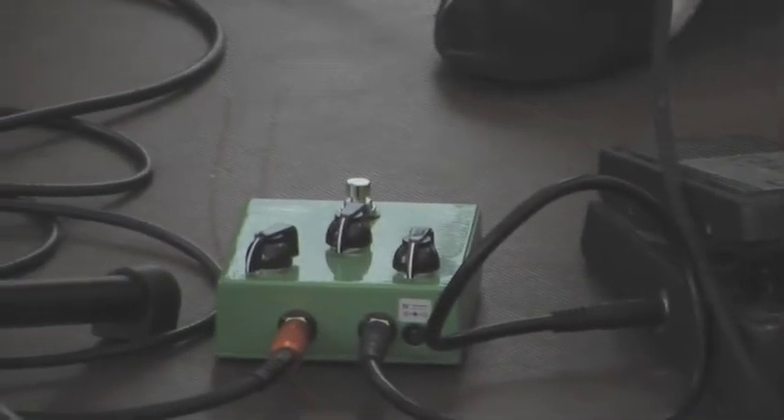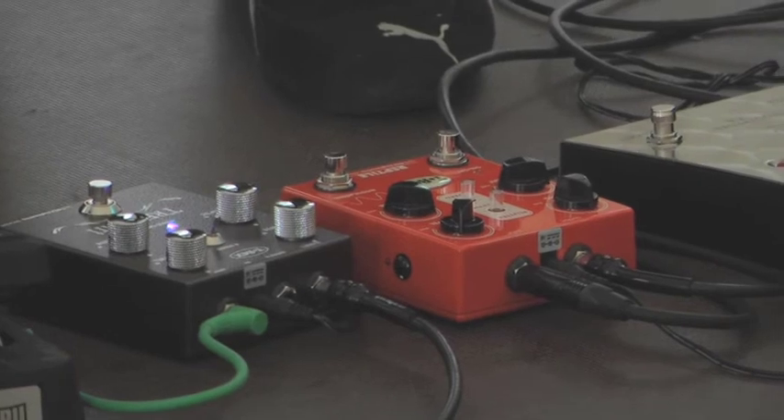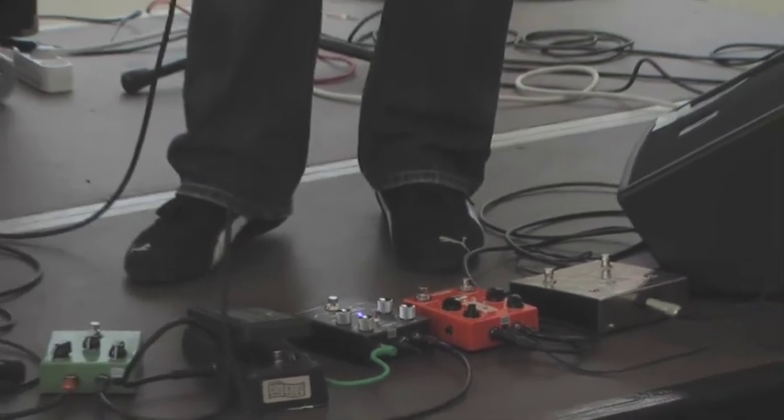And the Reptile is set to probably 595 milliseconds. It's 40% effect level. The repeat is two repeats. And the modulation — I use the modulation only on clean stuff.